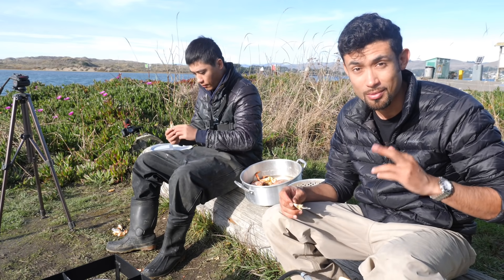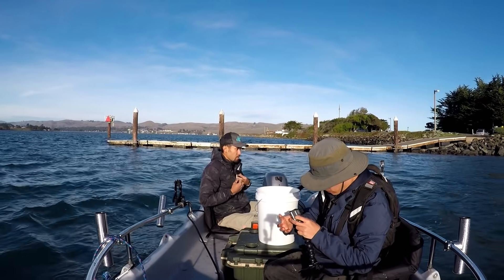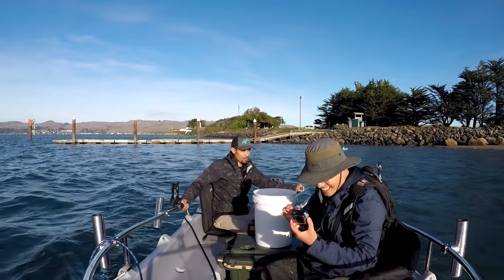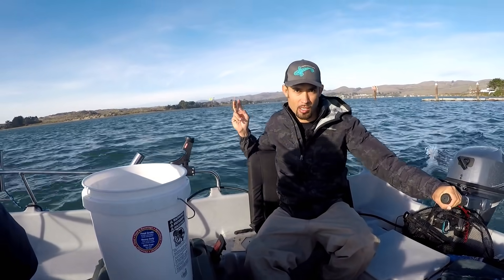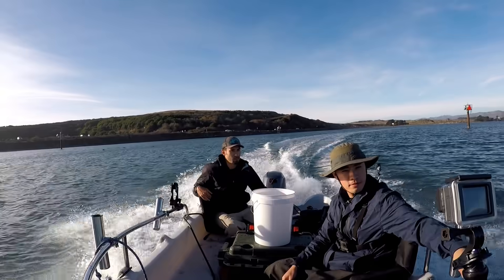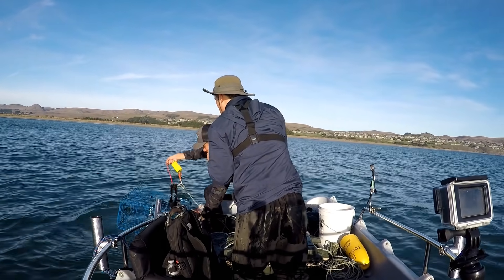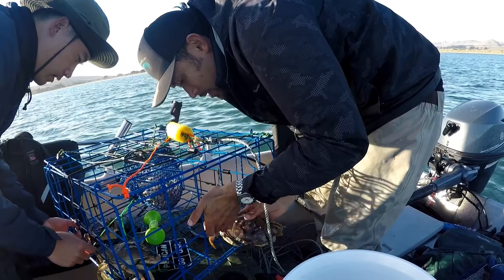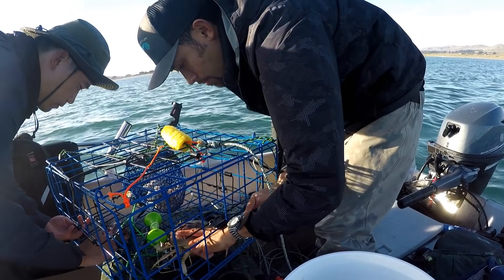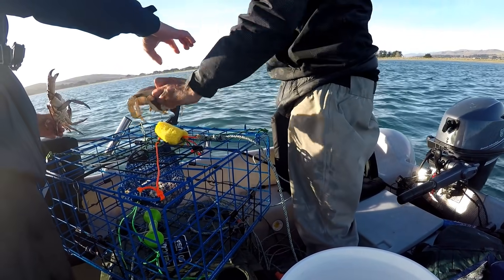We'll be back out there in the water - hopefully we get some more keeper Dungeness or big red rock crabs. You remember where the pots are? All we have out there are two cages and two conicals, all in the same area. Rock crab, two - oh, Dungeness! I still want two. Oh, a female one with a lot of eggs. This is a good one - we can keep the rock crab. It's a female with eggs - super cool.